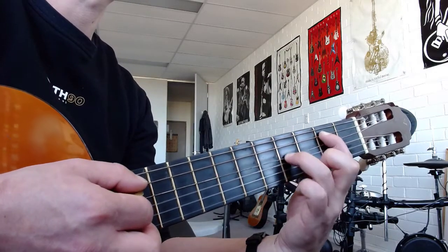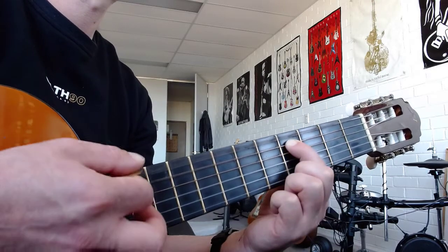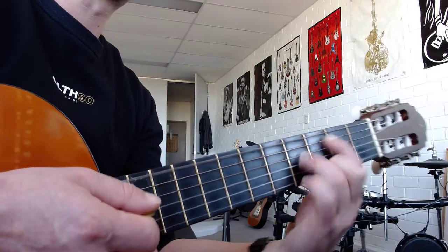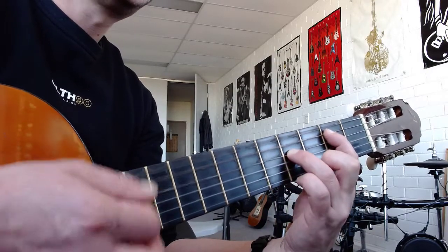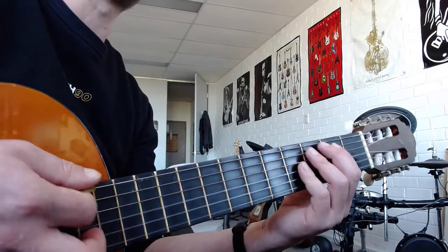Then go back to E5 and chuck this on. So that's going to be the hard spot — going from the E5 riff to that. Getting back to two is easy, so you don't have to focus on that. Focus on landing there. You'll miss the first few times, you'll get frustrated — have a cup of tea, relax, and then just keep trying.